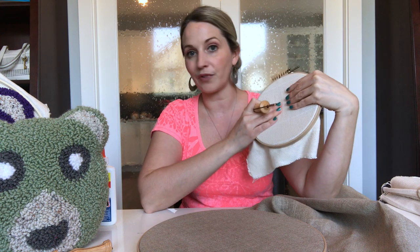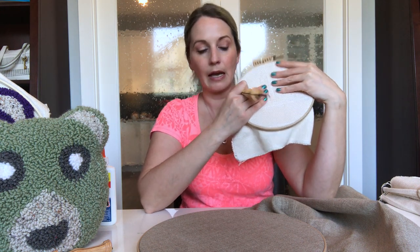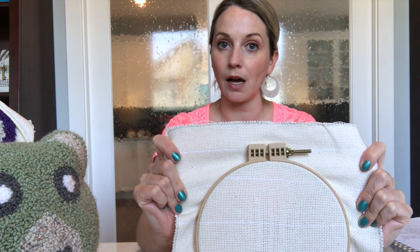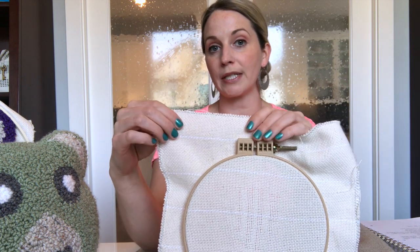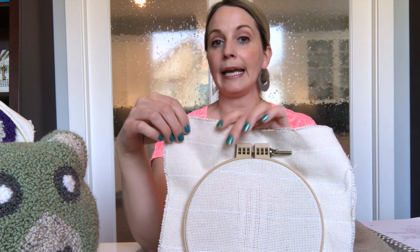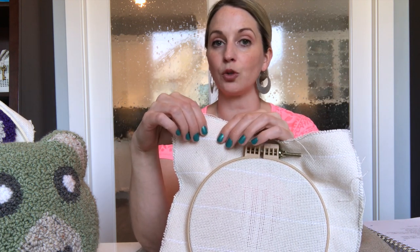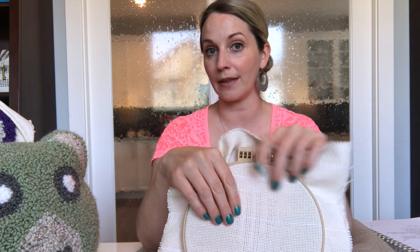I love monk's cloth, although some people find it to be a little bit too stretchy. I don't find that to be a problem, especially if you tighten it properly. This particular monk's cloth is high quality. You need to look for a monk's cloth that has between 12 to 14 holes per inch. If your monk's cloth has fewer holes than that, the holes will be too large and they will not hold the yarn in place the way that you need.